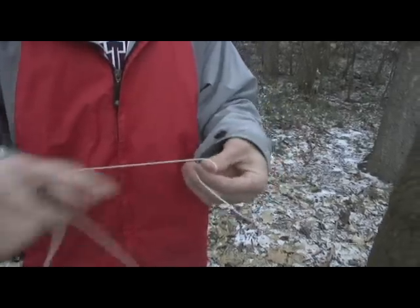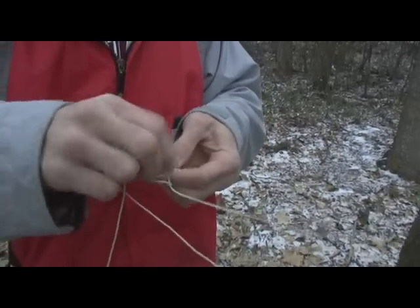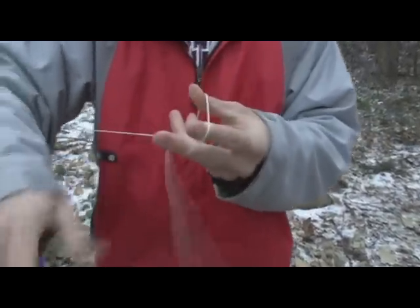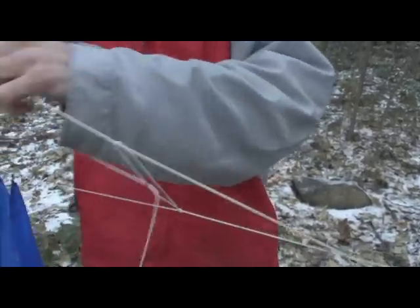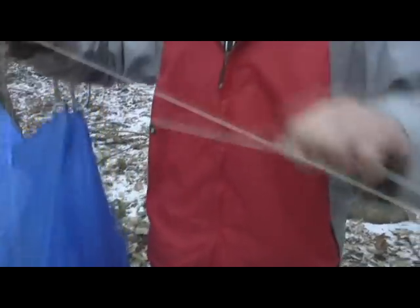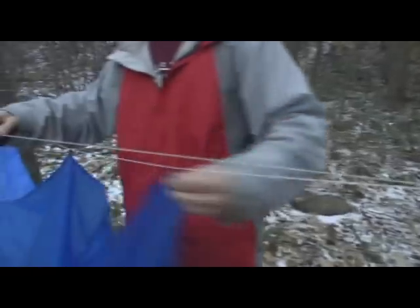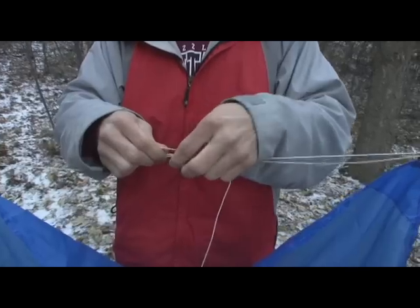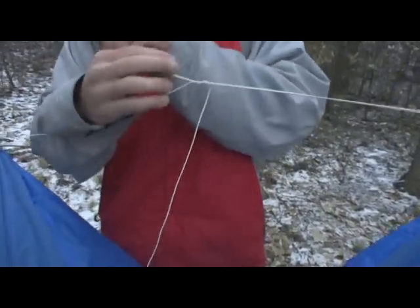Alright, here we're doing a demonstration of the power cinch. Make a loop with your fingers, bring your line back through it, make a loop however big you want it, bring your tail end back through into your loop. Cinch up your line to the height you want it, get your tarp stretched out, and tie it off.